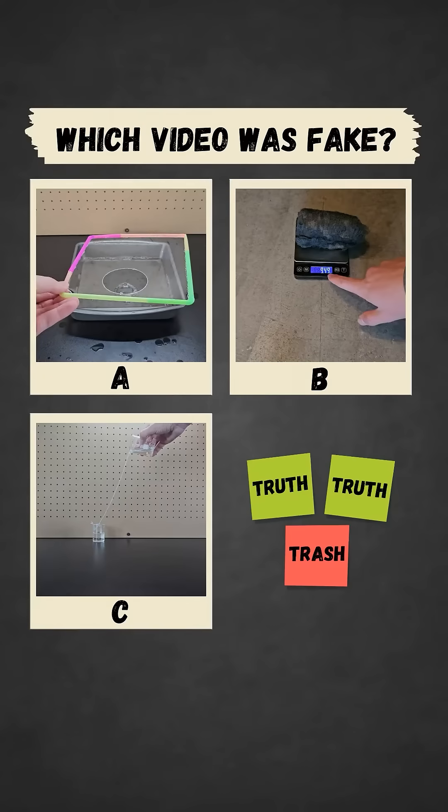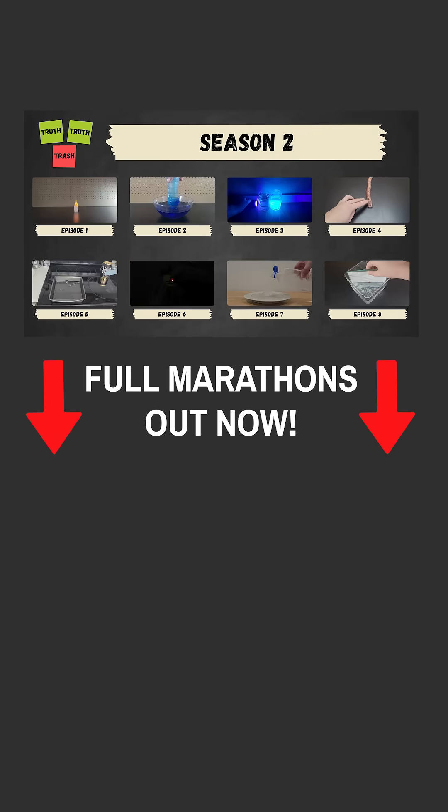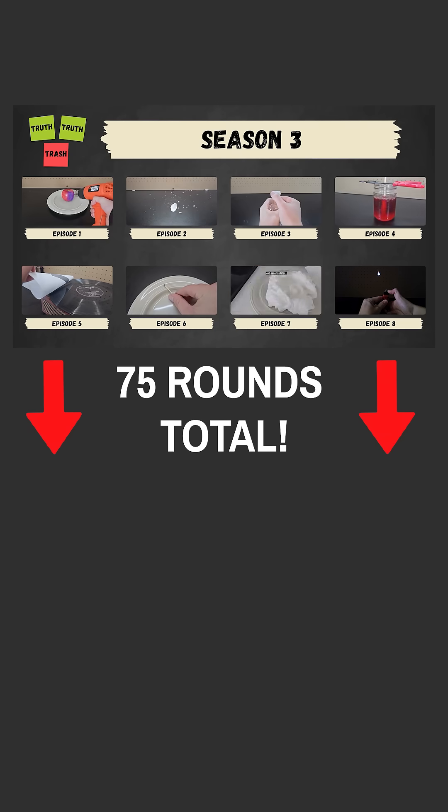You've seen all three videos now — pause to vote in the comments which one you thought was fake. By the way, this round was originally too long for shorts, which is why you're only seeing it now. And if you only watch shorts, there's a good chance you've missed other rounds, which is why I just released marathons of each season. You can check out those really long videos if you want to see all 75 rounds that have been made so far.